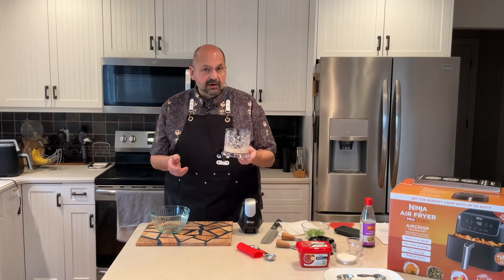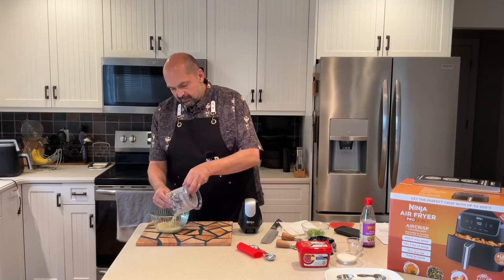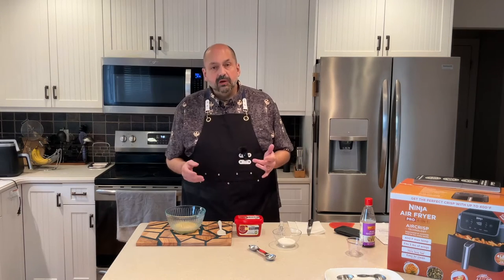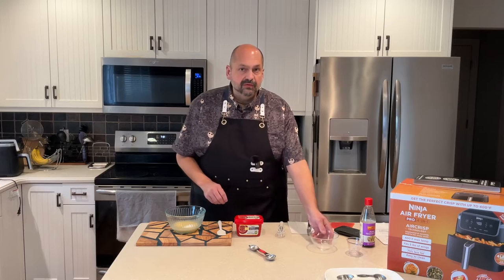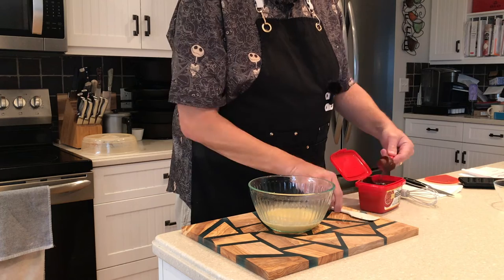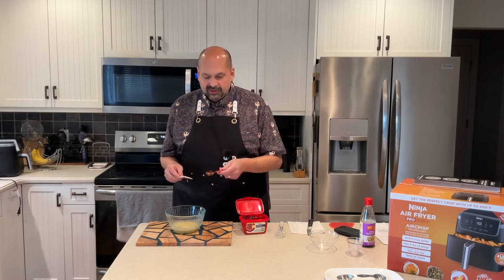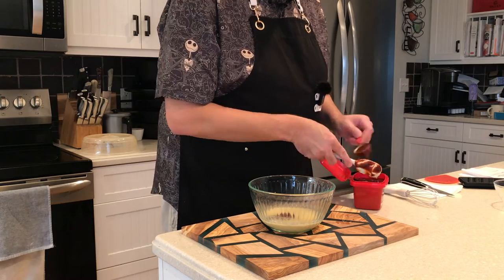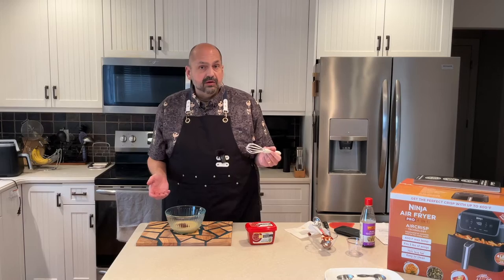Then you take this mixture and microwave it for 40 to 60 seconds. The last two ingredients for our sauce are three tablespoons of sugar and three tablespoons of fermented pepper paste. I used to be generous with this, but then my daughter complained that it was too spicy. You just whisk it all together and your sauce is done.